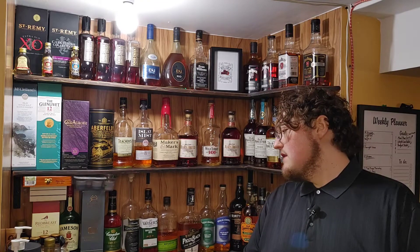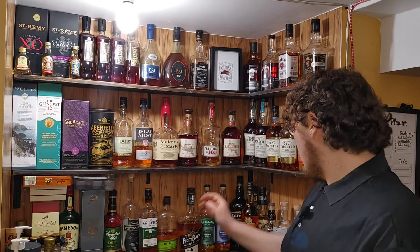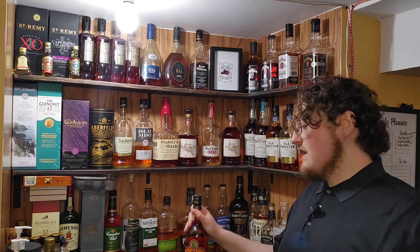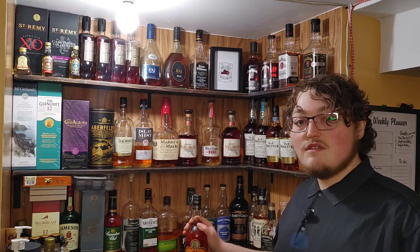Hey everybody, welcome back to the channel. If you're new here, thanks for joining us. Today we're going to be doing another decapitation. I'm going to have to go with the Old Grandad Bonded. So get yourself a glass, get yourself a nice bourbon. If you don't have bourbon, any whiskey will do, and let's get into some whiskey business.